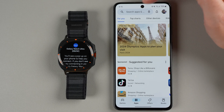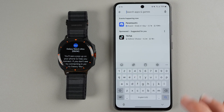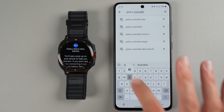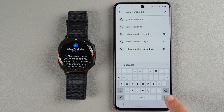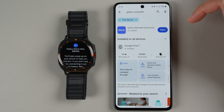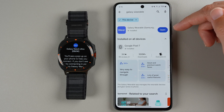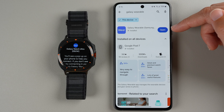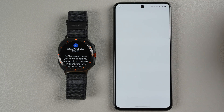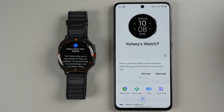In the Play Store, go to the search bar and type in Galaxy Wearable. The app icon should look like this — it's a Samsung official app called Galaxy Wearable. If you already have it installed, you'll see an Open button; if not, you'll need to download and install it first. If you haven't downloaded this before, you might also need to create a new Samsung account.